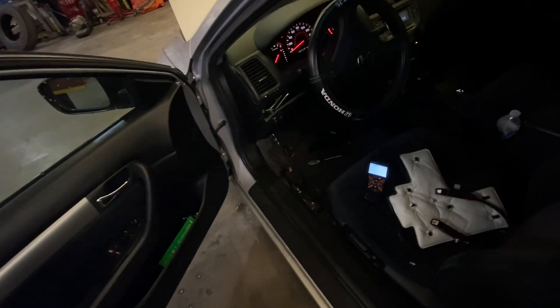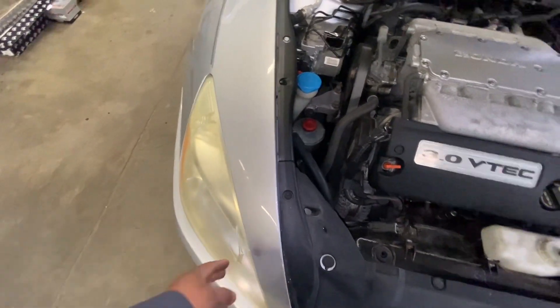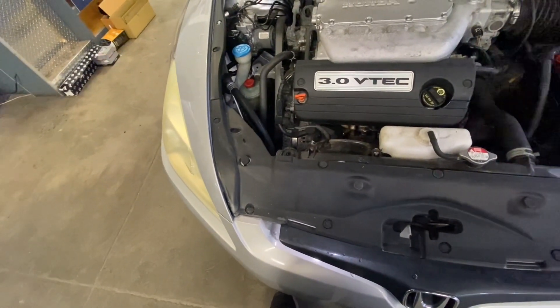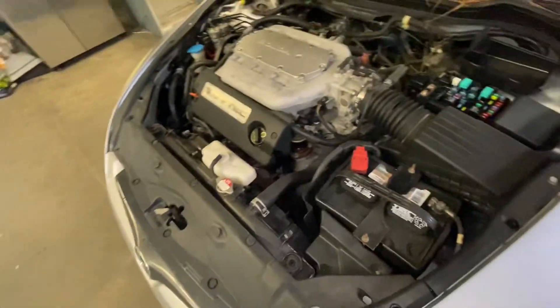When I moved the cable, my blinkers started working fine. Those wires right there are touching each other, and that's why I have a ground problem. So if you have the same problem — if your blinkers stay on when you turn on the lights —